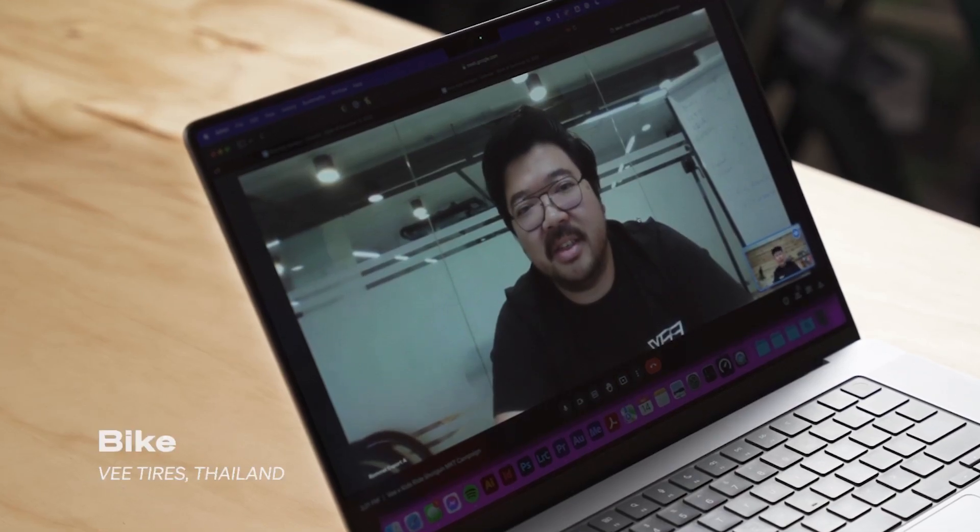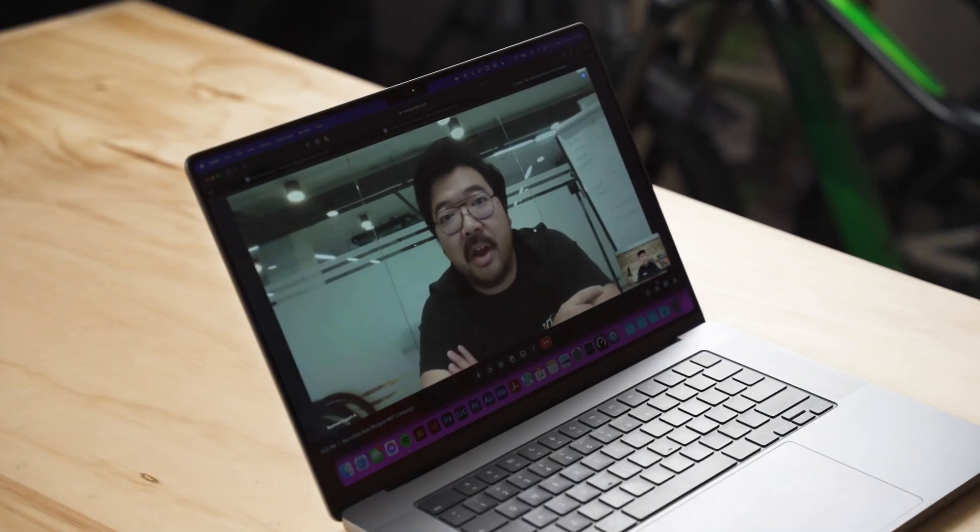Hey Vee, thanks for jumping on a call. We're looking to build an off-road balance bike, so I wonder what sort of tires you could help us with. Here's the thing — we're actually making one bike but two wheel sizes: 12 and 14 inch. Yeah, I've got a perfect option for you.